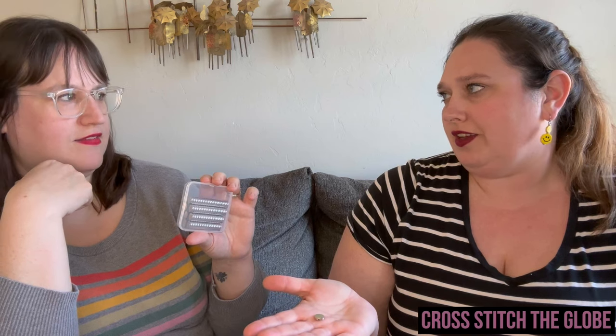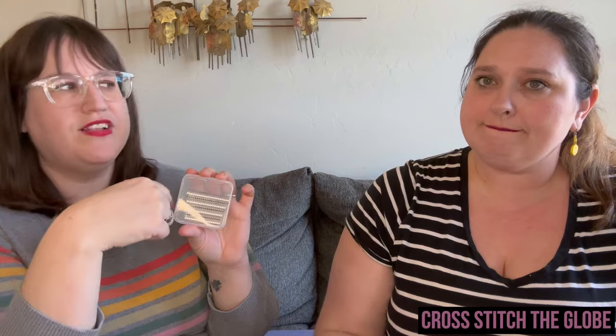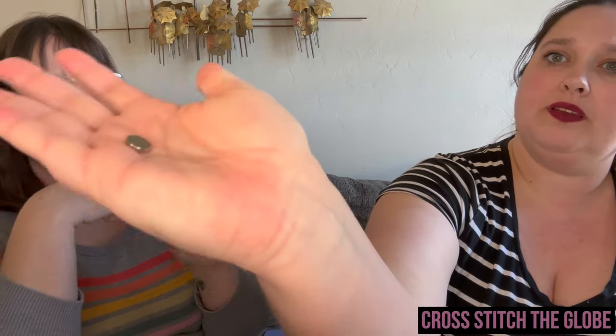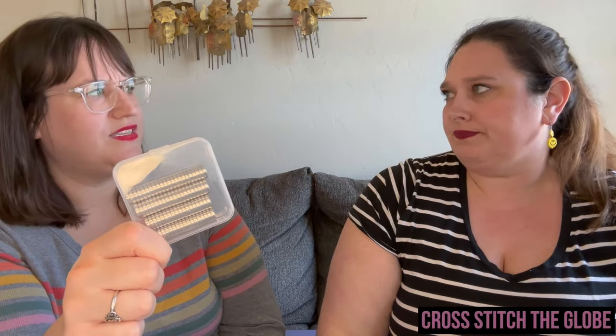You need magnets — specifically neodymium magnets. A lot of magnets are ceramic, but the preference is neodymium: they're stronger, they don't rust. They can be expensive at craft stores — maybe six for four dollars — but on Amazon a pack was around fifteen or sixteen dollars. You use two per needle minder.